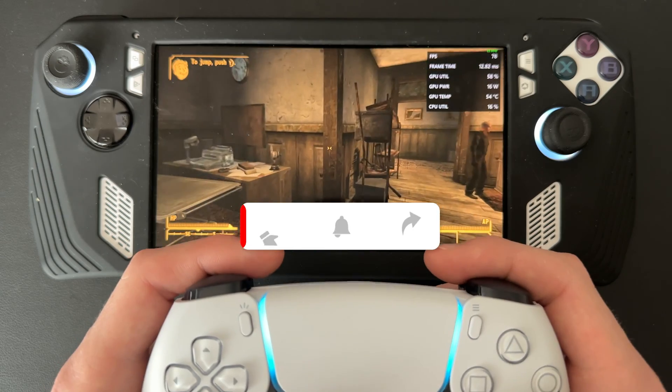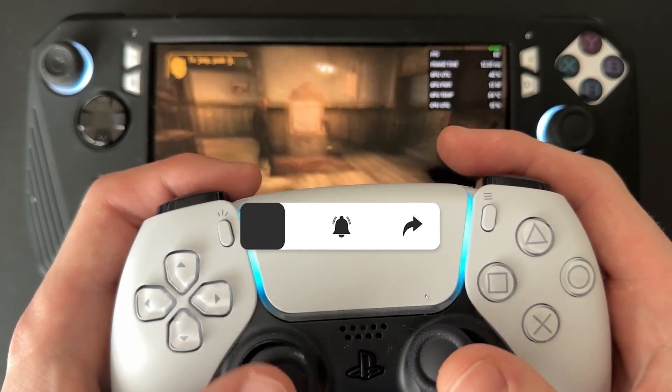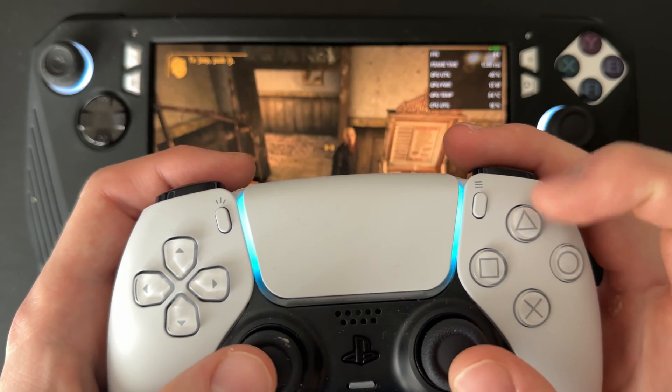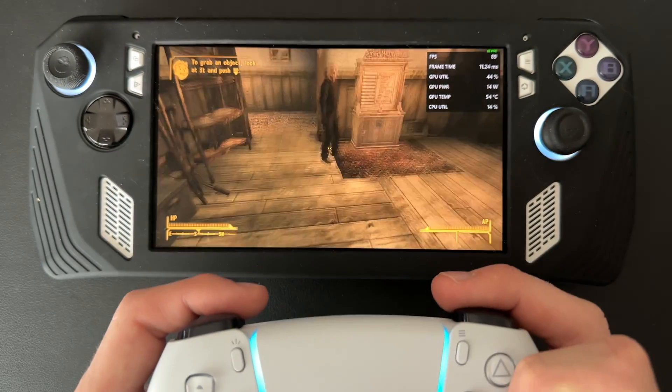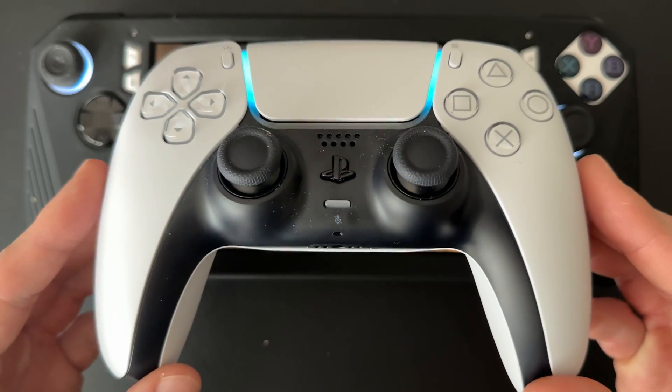We're now in Fallout New Vegas and as you can see, I'm moving around and jumping with the DualSense controller. That is how you use a DualSense controller on your ROG Ally.